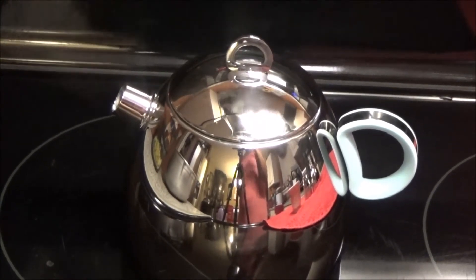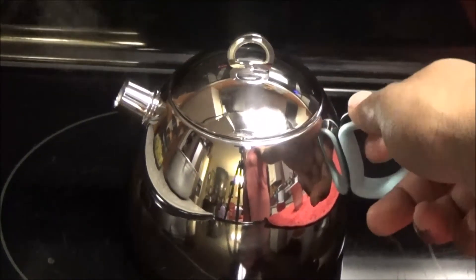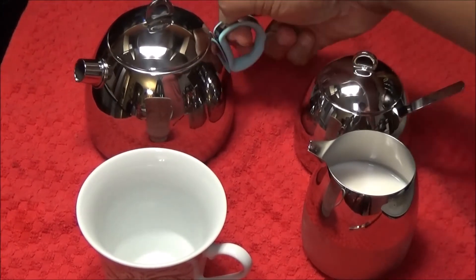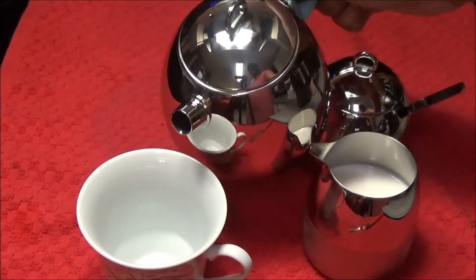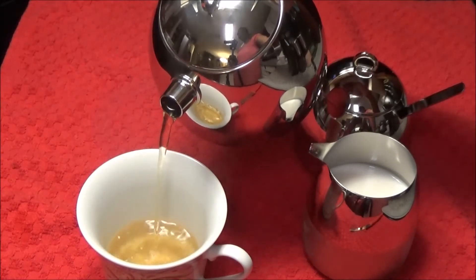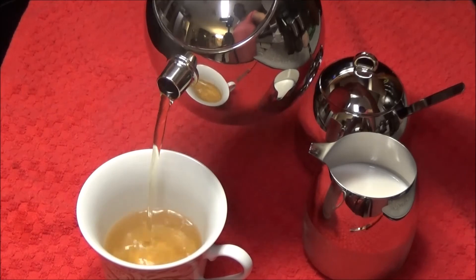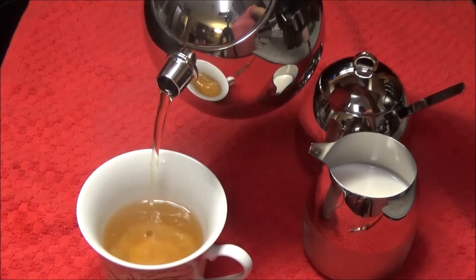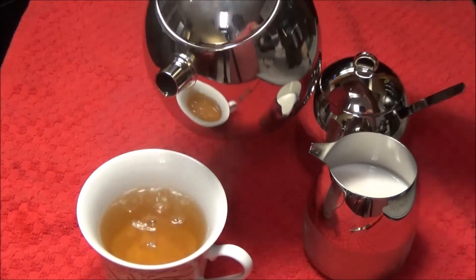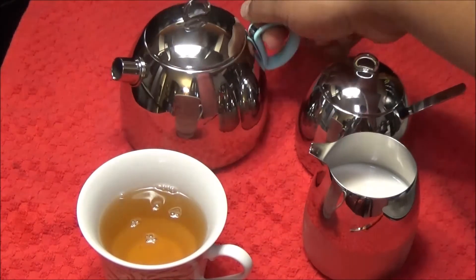The tea is ready — I'm gonna take it off the stove and set it aside. Now let's make a cup of tea. You can see the color; it has really infused that tea bag into the water. It pours really nicely.